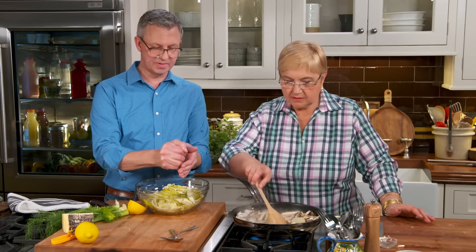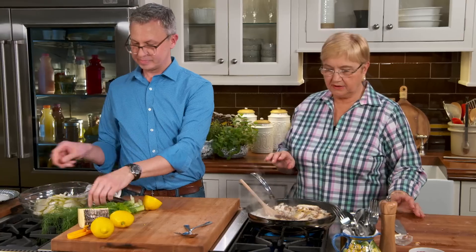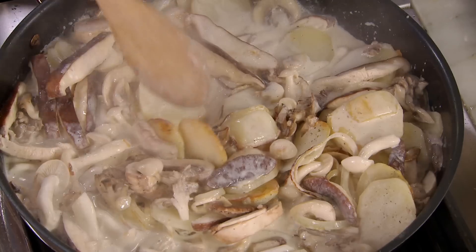I'm just putting a little lemon on the fennel so it doesn't oxidize, because it's already beginning to change colors. So, the salad is ready. I'm going to wait for this to cook down a little bit.